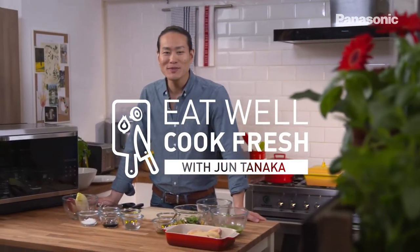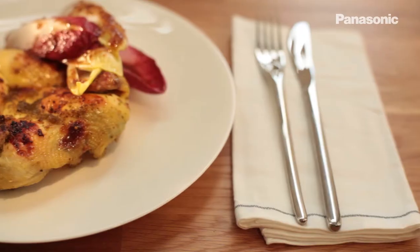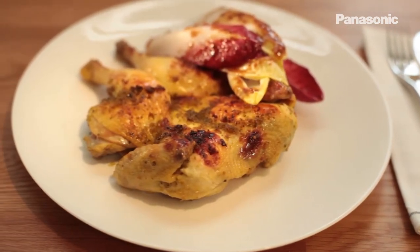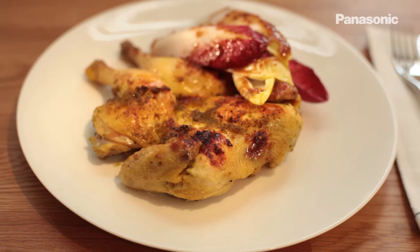Hi, I'm Jun Tanaka and welcome to Eat Well Cook Fresh. I'm going to show you how to cook this delicious lemon marinated baby chicken with a fresh crunchy chicory salad.